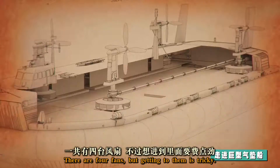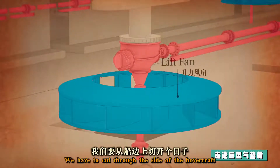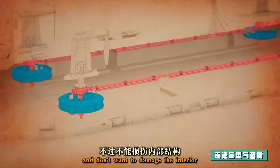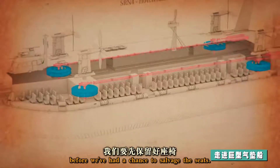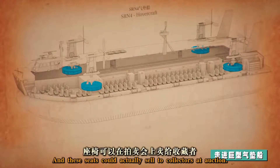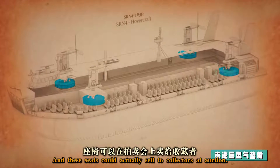There are four fans, but getting to them is tricky. We have to cut through the side of the hovercraft and don't want to damage the interior before we've had a chance to salvage the seats. Hovercraft have kind of a cult following around here, and these seats could actually sell to collectors at auction.